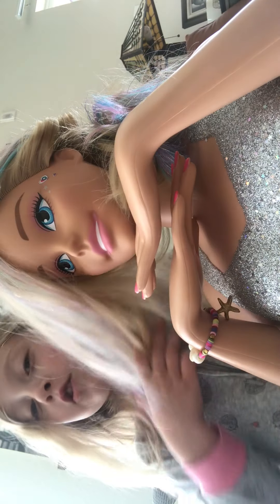This is Willem and I'm going to be doing in this video a makeup tutorial. I'm going to change this doll into a beauty.